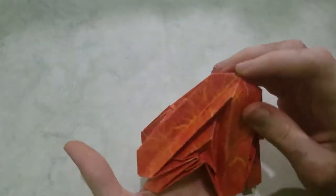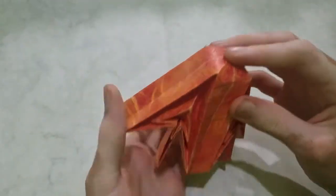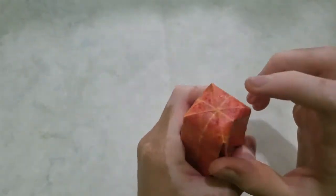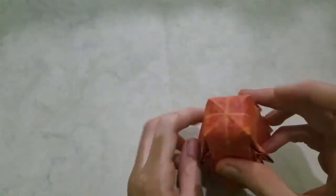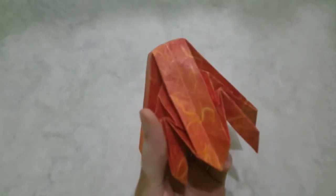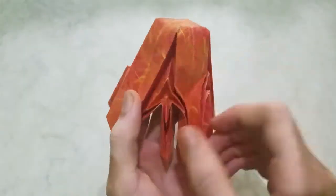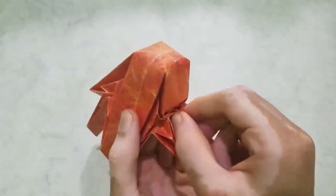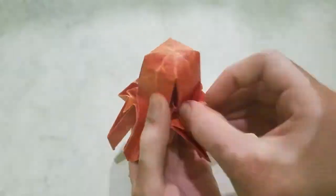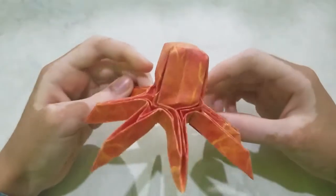Now we're going to start the shaping. First make this top part round. Most of the creases won't have any references anymore, so just pinch this flap in half. Do the same thing for the other flaps, and it'll look like this.